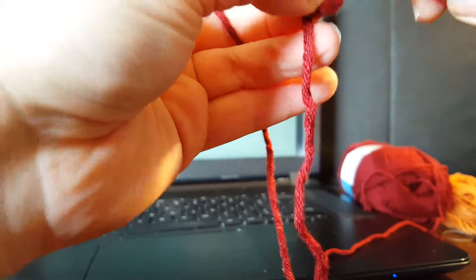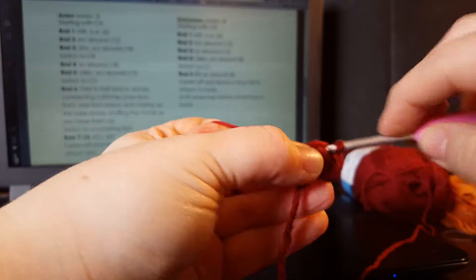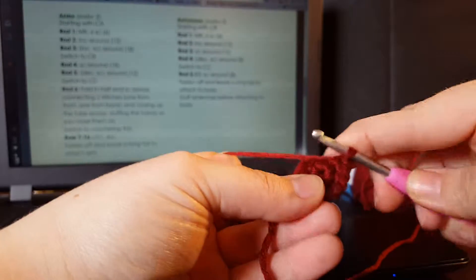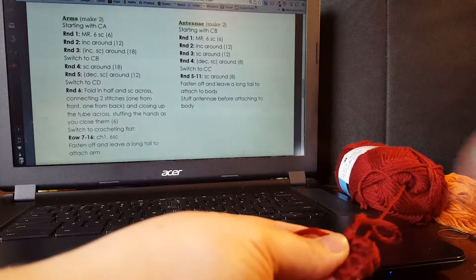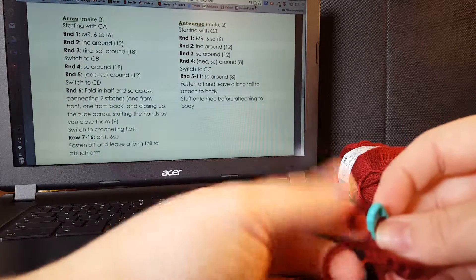That first stitch is always tricky. Continue counting: one, two, three, four, five, six, seven, eight, nine, ten, eleven, twelve. All right, so I'm going to just stick my stitch marker in here — make sure it's open.